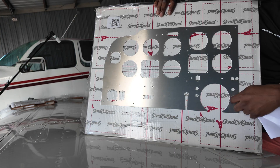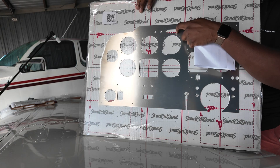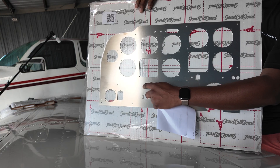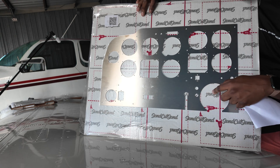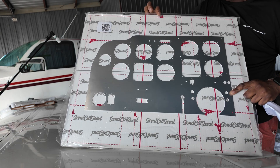We'll just pass it through there and put a cosmetic cover over this when we're done. ELT will go there, the magnetometer switch for the HSI will go there, vacuum gauge will go there, and the yoke goes right in this cutout. There's an annunciator panel here, some LEDs here, avionics master switches are here, and a couple of extra spots here for future switches and push buttons.